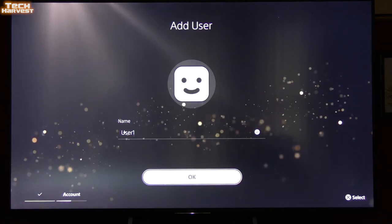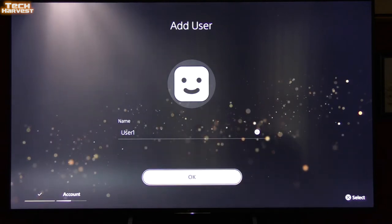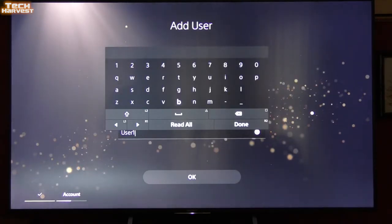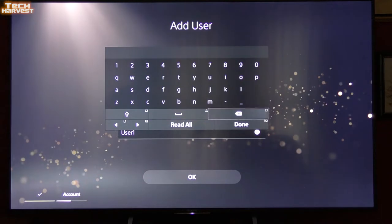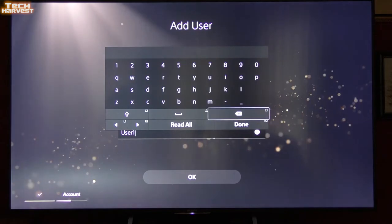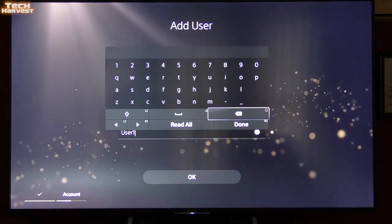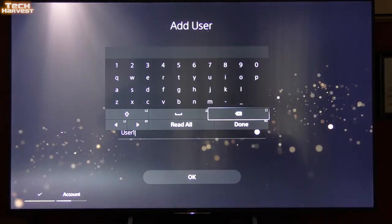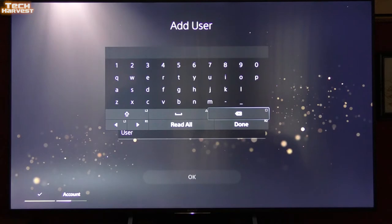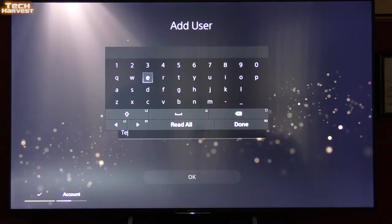At this point it's wanting me to add a user. It says User 1, but it's not asking me to sign into my PlayStation Network. Whenever I change anything the accessibility voice talks, which is absolutely great for accessibility — it'll walk you through everything. But it's a little difficult when I'm making a video and trying to talk over it, so I did turn it down a bit. We're just going to put in my channel name here and go from there.